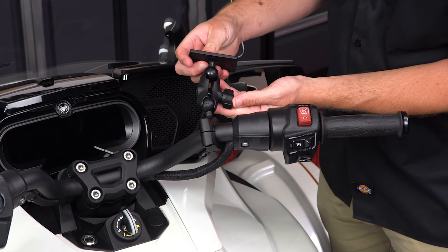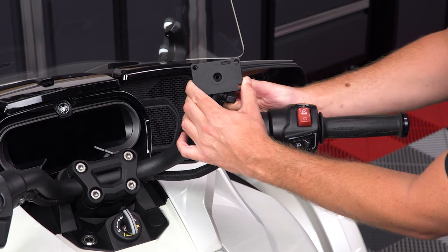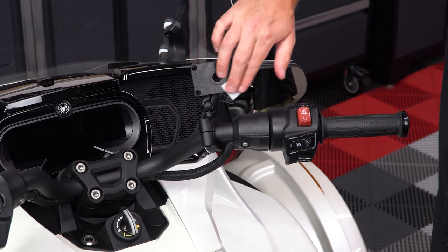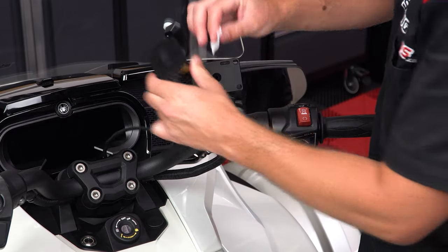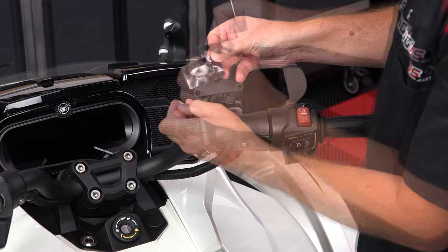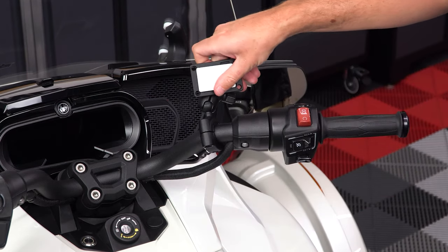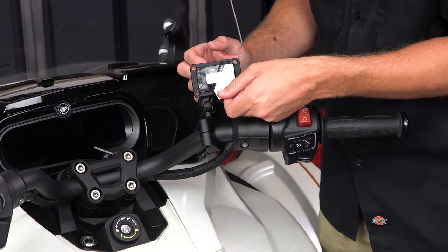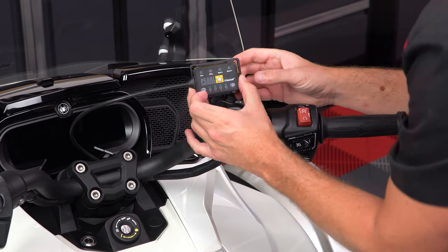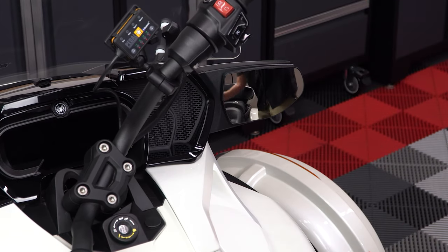Next you can add the clamp and mounting plate to the ball. Align it where you want it and tighten it down so it's nice and snug. Then take the included alcohol wipe and thoroughly clean the surface of the mounting plate and the backside of the Pedal Commander, and let that sit for a minute to dry. Next, take the Velcro insert and peel off one side of the protective backing, line it up centered on the mount, and press down firmly to adhere it in place. Then turn the handlebars end to end to make sure you have enough slack and aren't binding on anything.